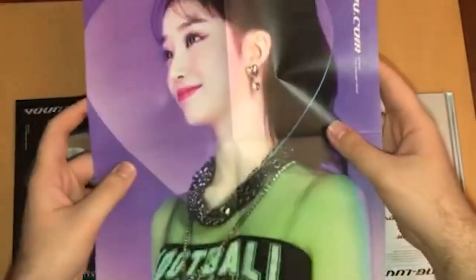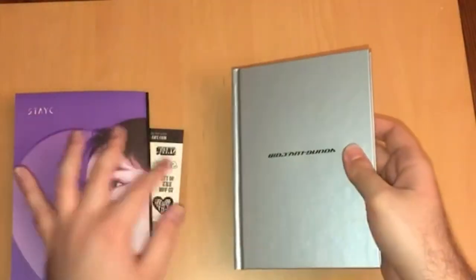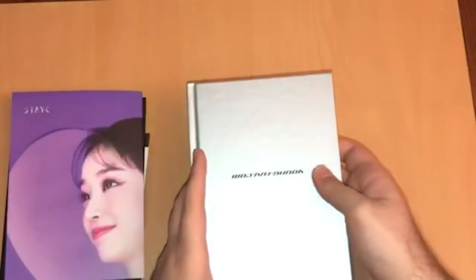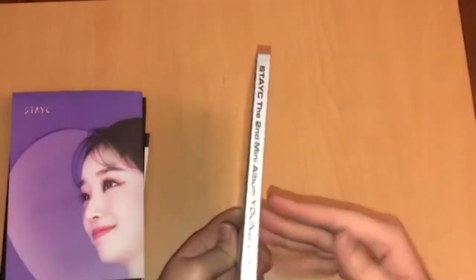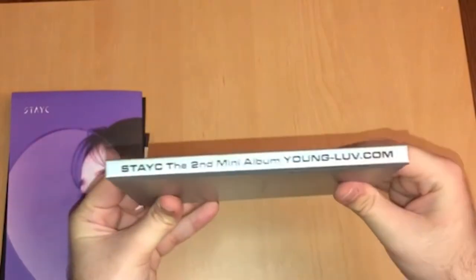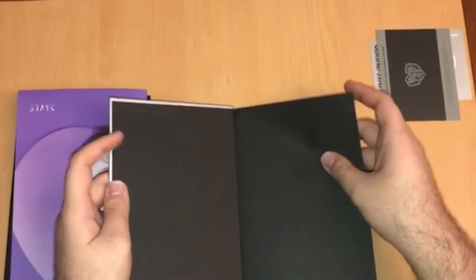Thankfully it's not a huge poster. If you ever wonder why I say thankfully it's not big posters, it's because I don't have posters on my wall — I wouldn't have nowhere to put them. This is what the photobook looks like; the back is just very plain. Here's the spine. Let's make sure we take out all the inclusions first, then let's flip through the photobook.